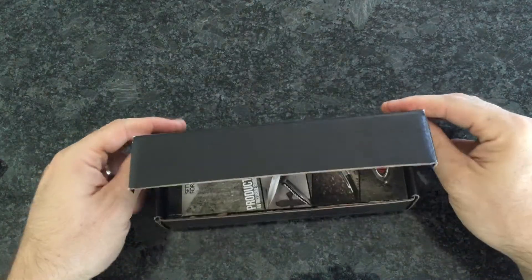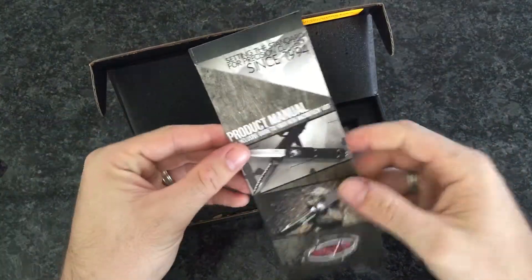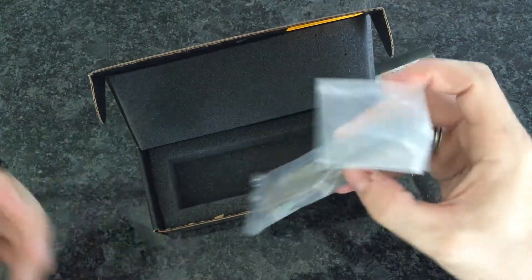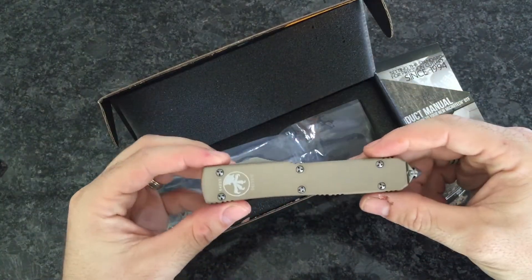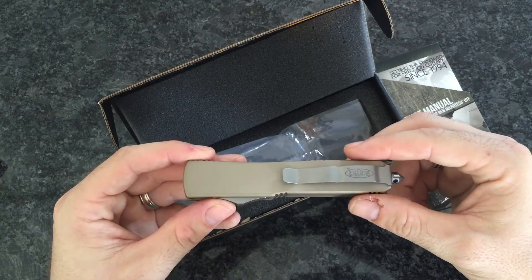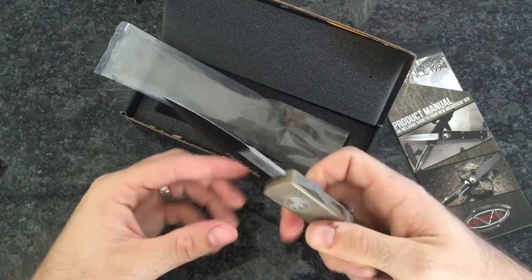People get off on unboxing things and looking at the manual and all the stuff that comes in the box, and the concept's weird to me because anybody that's worked in retail — and I've owned this business for 12 years — they've unboxed a lot of stuff and it's nothing special. I think I got sick of opening new guns two or three weeks after becoming a dealer. It just gets old really quick.